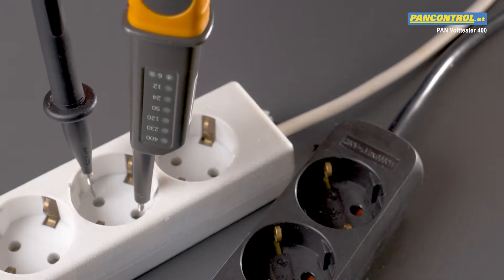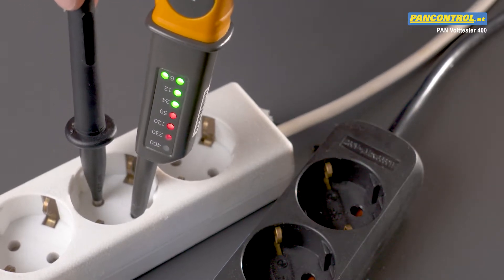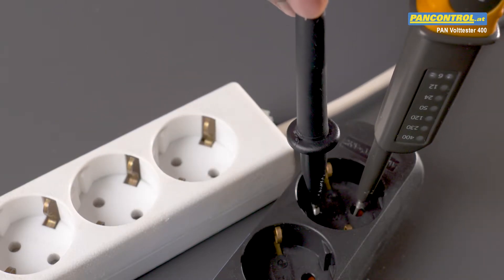With the thin test tips of the tester, it is sometimes difficult to get proper contact in an outlet — especially if the outlet has contact protection, like the dark one shown here.